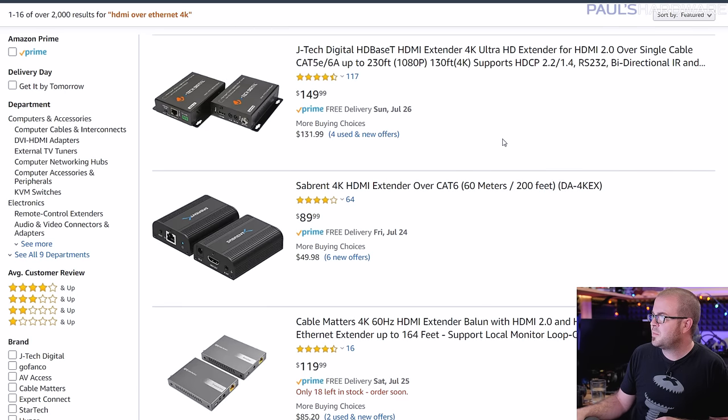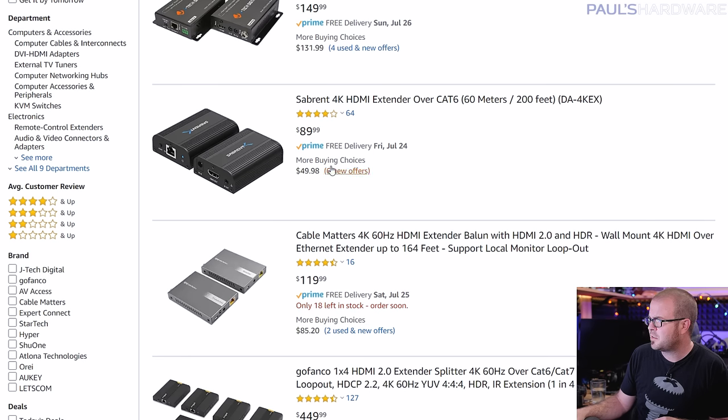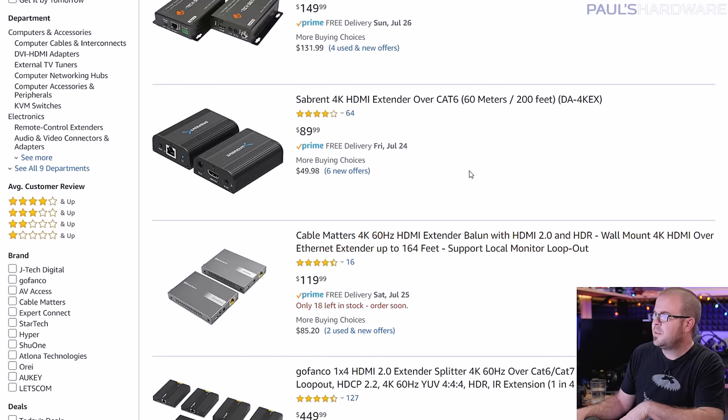If you have more distance between rooms, consider HDBaseT, which takes an HDMI input on one unit, runs an Ethernet cable to a second unit, and outputs HDMI from there — supporting runs up to 50 or 100 feet. It also lets you use Ethernet cable, which can be less expensive than a very long HDMI cable. These range in price based on resolution and 4K support. However, this will add some latency, so it may not be ideal for gaming specifically.